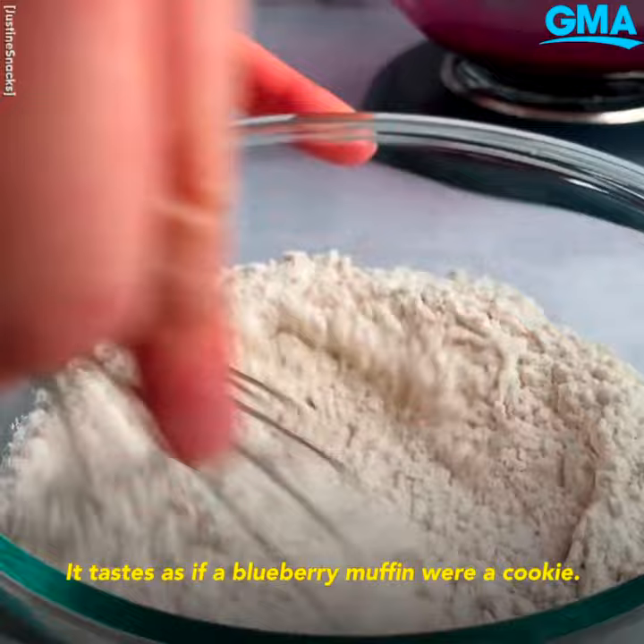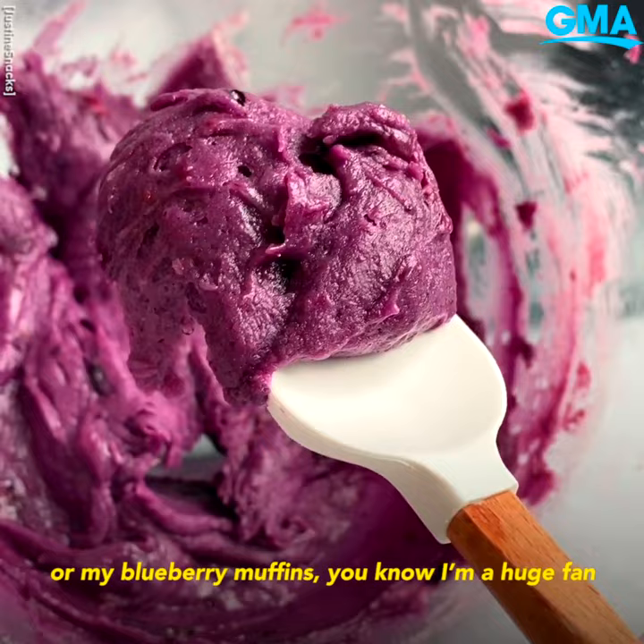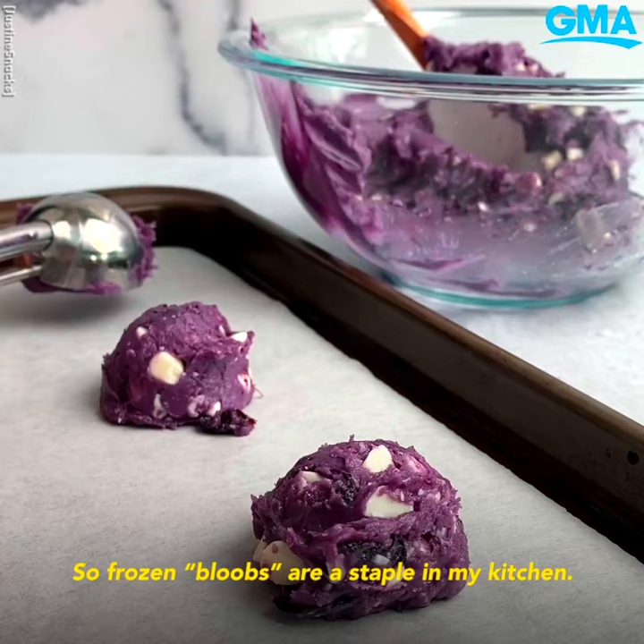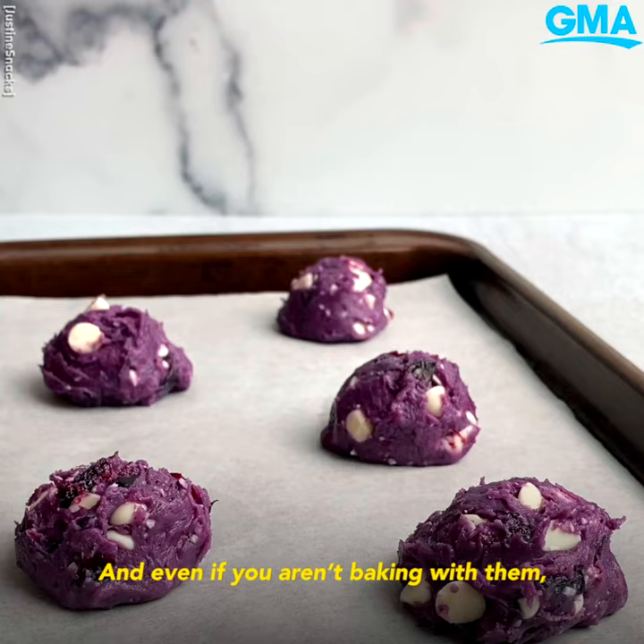If you've seen my blueberry pancakes or my blueberry muffins, you know I'm a huge fan of making things naturally blue. So frozen blueberries are a staple in my kitchen, and even if you aren't baking with them, they're like nature's little tiny popsicles.